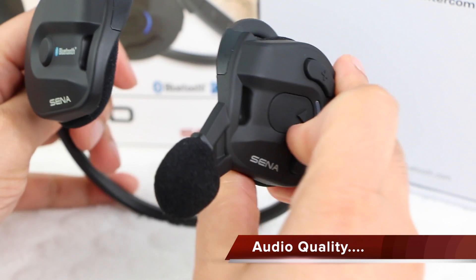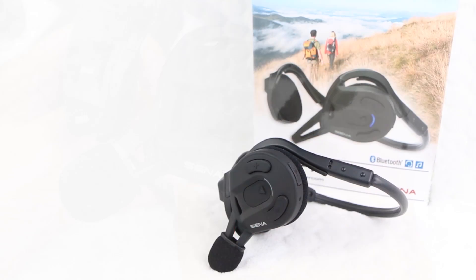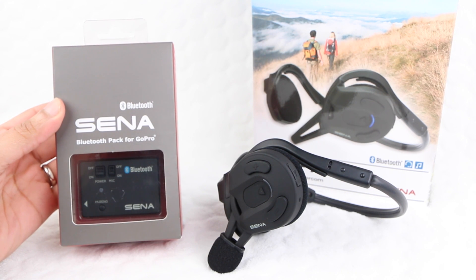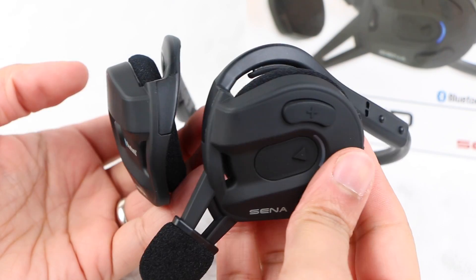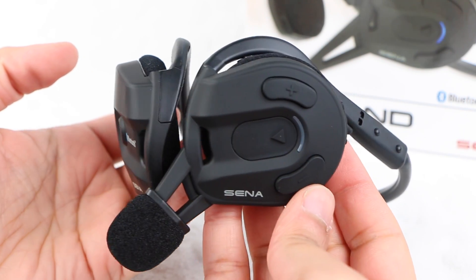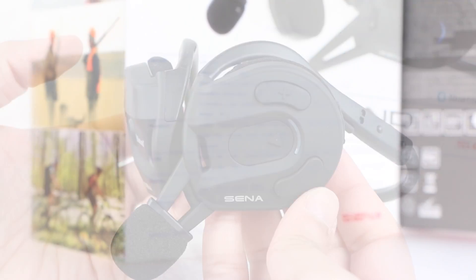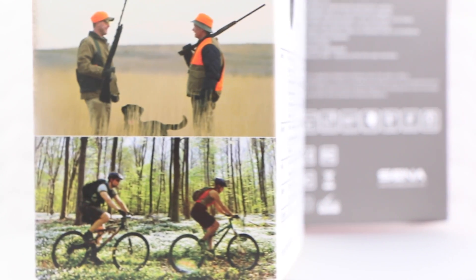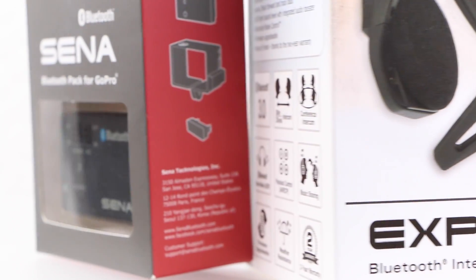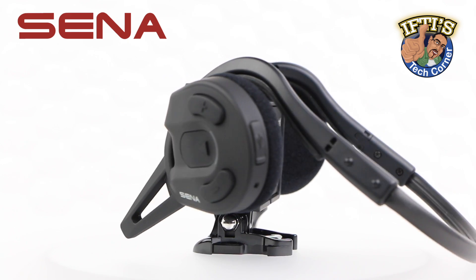Although difficult to demonstrate higher quality audio when YouTube's compression algorithms take over, we'll be taking a more detailed look at the Expand's audio quality when we come to test it with another of Sena's products — the Bluetooth pack for GoPro. For the moment, I can say that with general use with a mobile handset, I've experienced very clear and precise audio quality at both ends of the line. Stay tuned for a full audio test alongside the Sena Bluetooth pack for GoPro, where we'll put this unit through its paces at different distances to get a better understanding of how clear and sharp the audio really is.